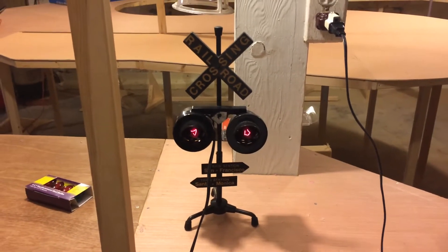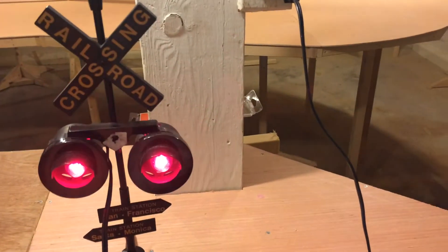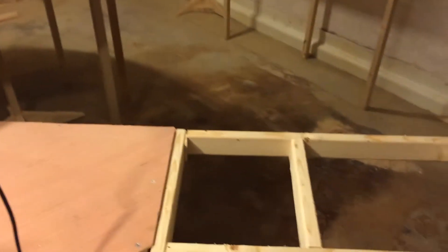Hey everyone, DJ Gravy here with another layout update. For today, I don't have much done other than the lift-out. I'll talk about that in a minute.